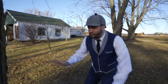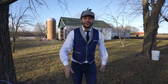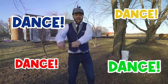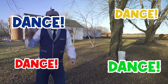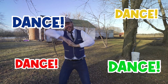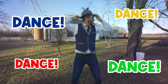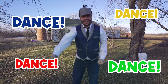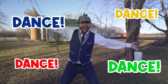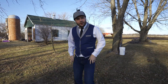Before we keep going with the syrup, let's take a dance break! Why don't you stand up and dance with me? Come on! Wow! I feel so much better after that dance break. We can keep making our maple syrup now.